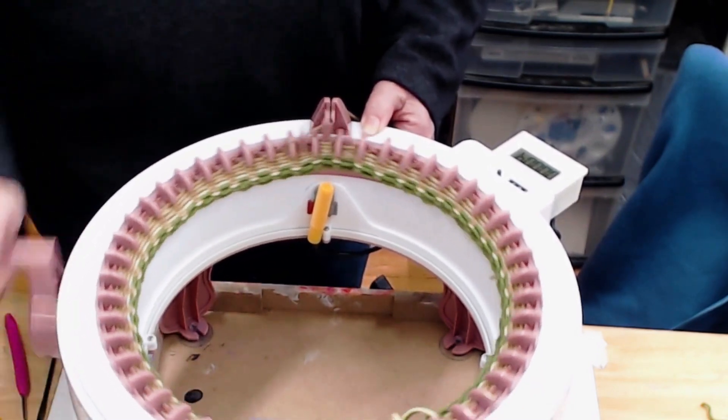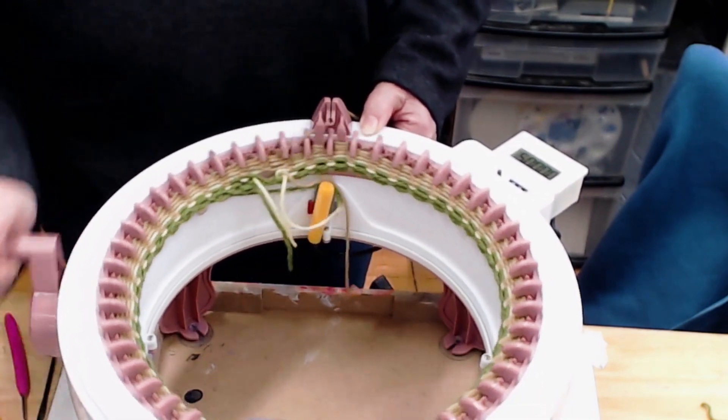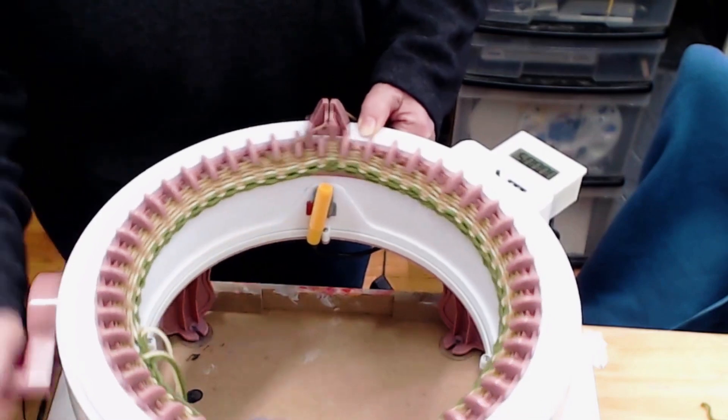I'm going to go ahead and zip ahead to the finished tube and show you how I take it off.